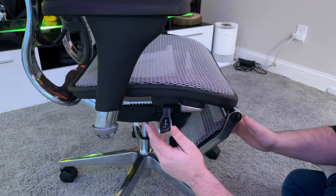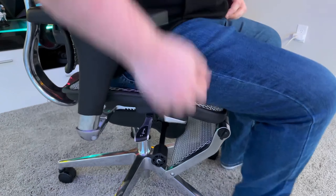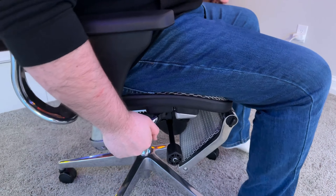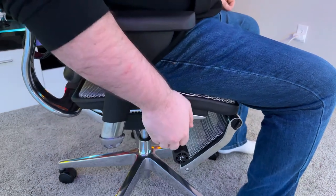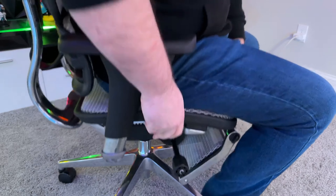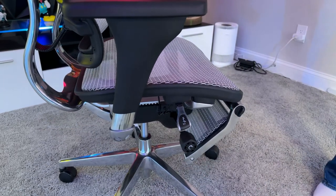With a forward motion, you can slide the seat itself forward or backward. If you pull the lever back, it will allow the actual backrest to unlock, enabling you to lean back as far as you desire, all the way to the 135-degree angle. You can also adjust the height of the chair using the lever's up and down function. The middle setting will lock all of your adjustments into place, ensuring that you don't have to readjust every time you sit.